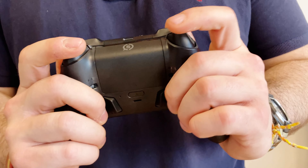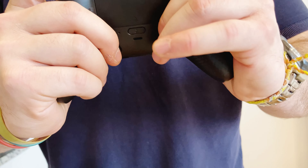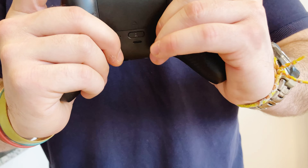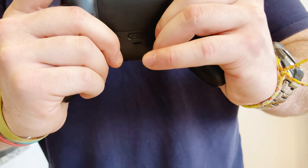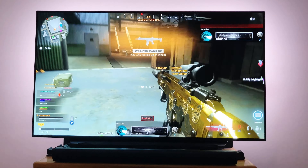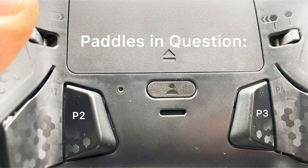The paddles on the back feel nice and work very well, although paddles two and three can be a bit odd to press with my fingers due to their placement — I almost have to contort my fingers, which is something I don't really like. So when playing any multiplayer game, I find myself just using the outermost paddles one and four instead of all four of them.